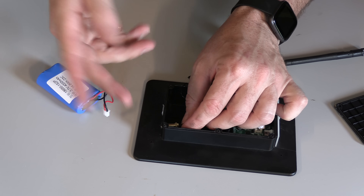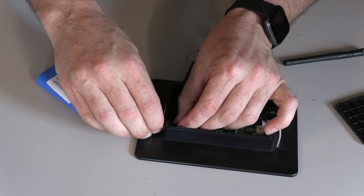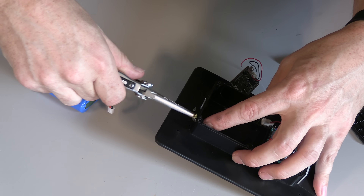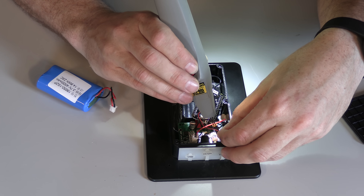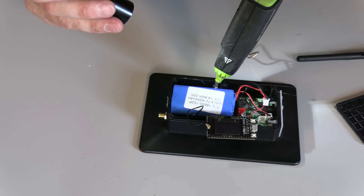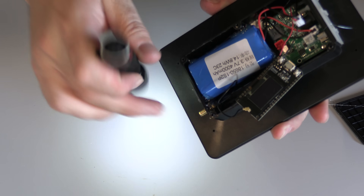I've drilled my hole — not going to show that, you guys know what drilling a hole looks like. I'm going to jam the antenna through here using only the finest precision tools. Also using some precision hot glue to hold the battery in place, and hot glue all over the antenna zone to just keep water out of there.